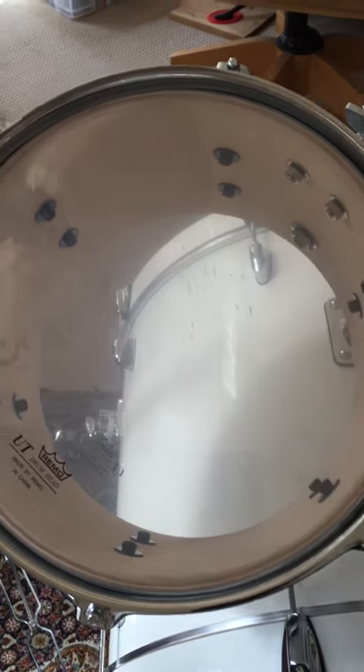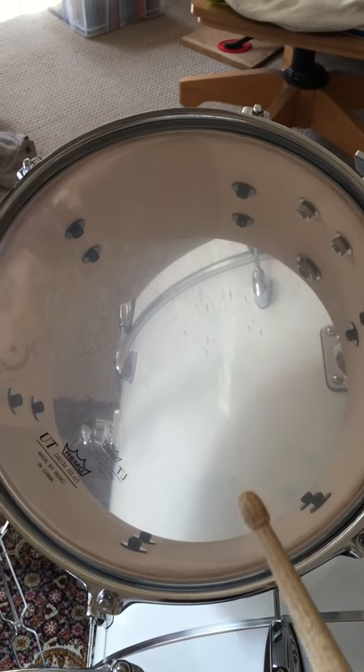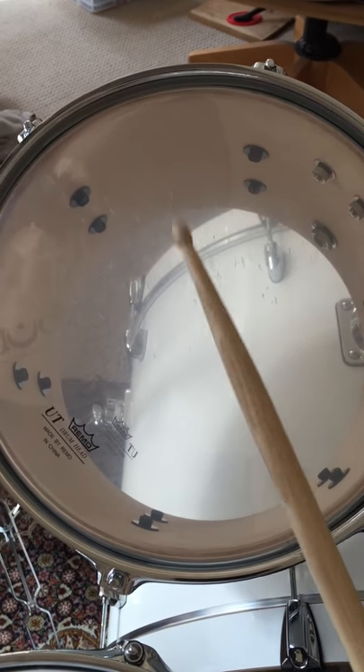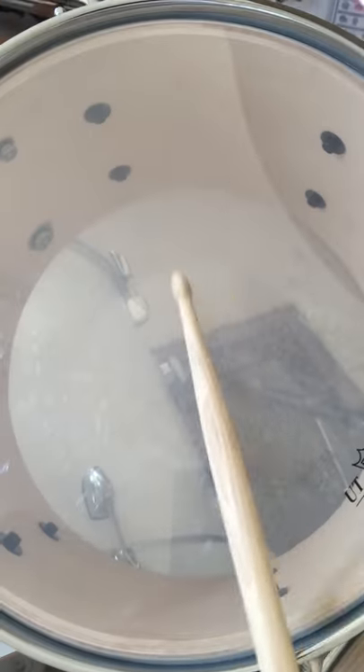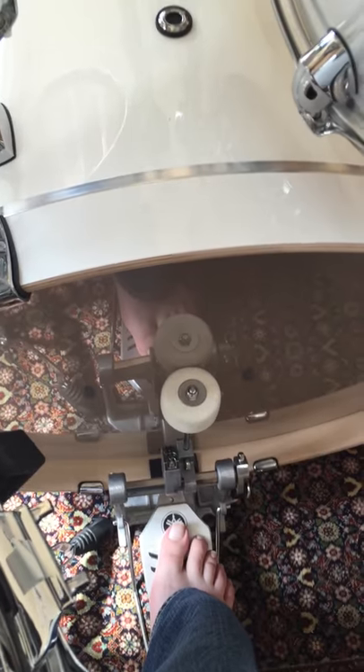I don't know if you can hear that — it might be blowing the microphone out, maybe it's a little bit loud. I'll try and do it a little softer. I didn't do the kick drum — from what I read on the app, the microphone on the iPhone hasn't got the frequency range to handle the low numbers on the kick.